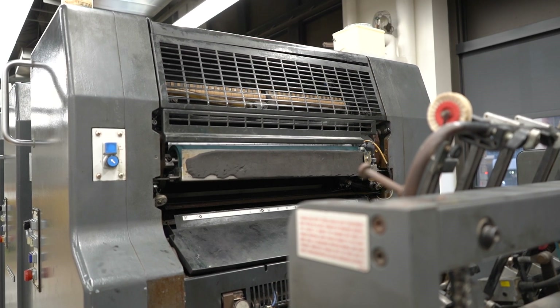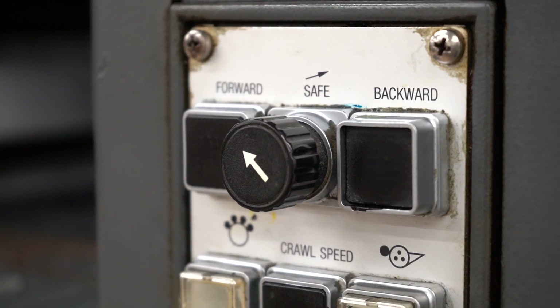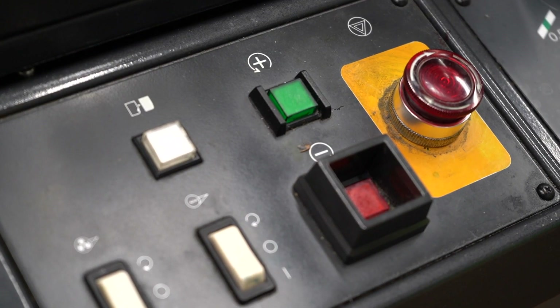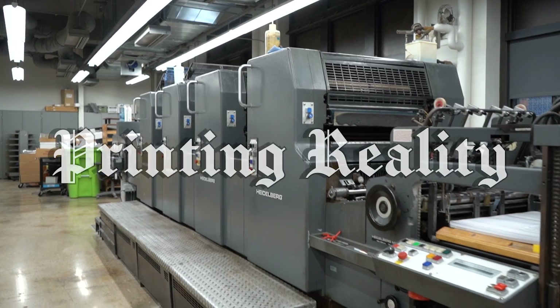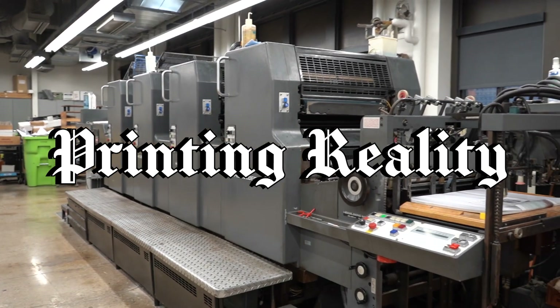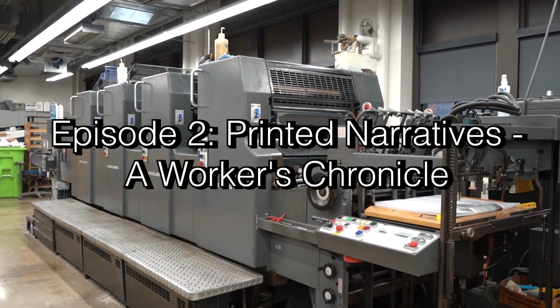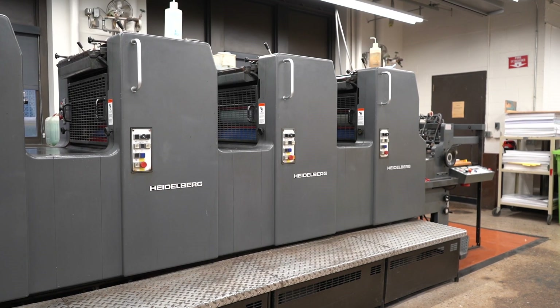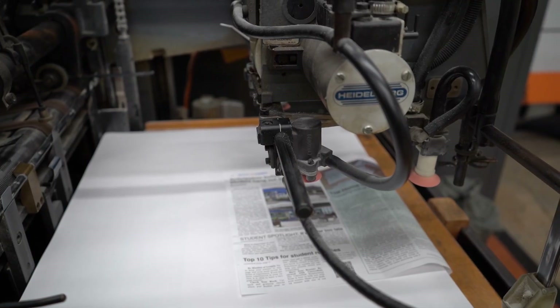My name is Brian Mulligan. I run the offset printing presses at MATC. It's a Heidelberg, from 1989 or 1990. It can print sheets up to 25 inches wide by 19 inches tall.